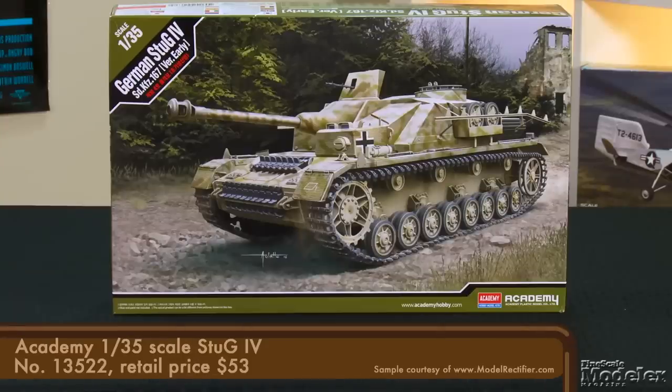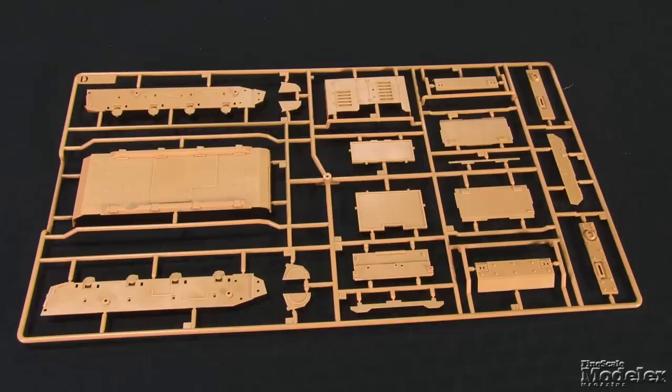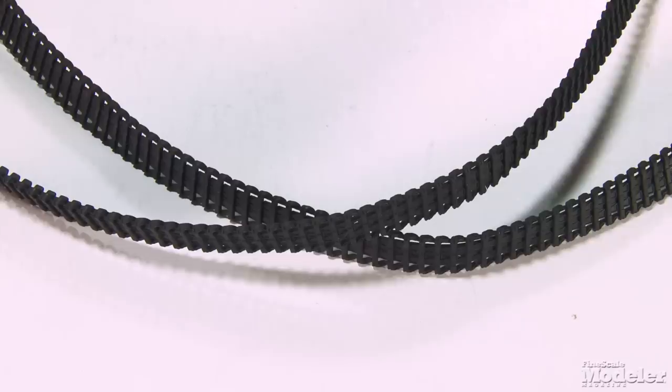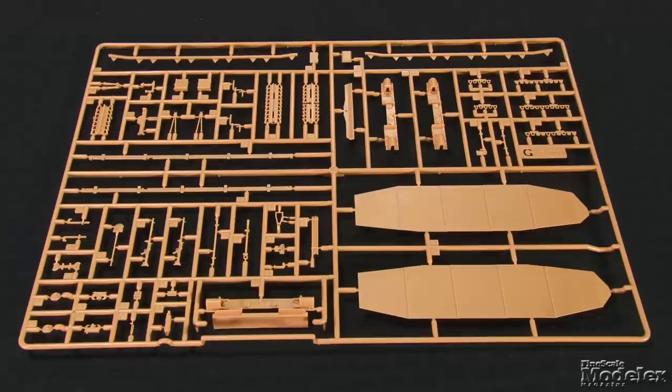Here's a quick look at Academy's 1/35th scale StuG IV. This kit follows the Korean manufacturer's Panzer IV, so many of the parts are common, including much of the nicely molded lower hull, glacis plate, and engine deck. Also reused are the suspension and running gear parts, including the drive sprockets and idlers, road wheels and bogies, as well as the return rollers, vinyl tracks, fenders and exhaust, and the lower rear plates and spare track links.